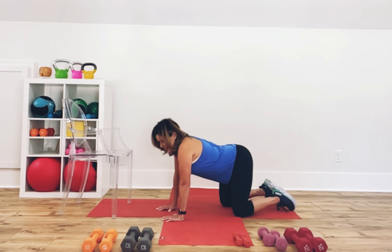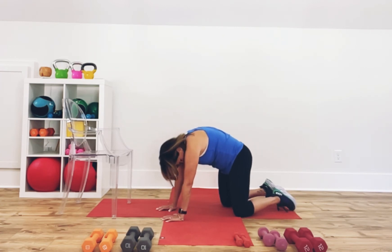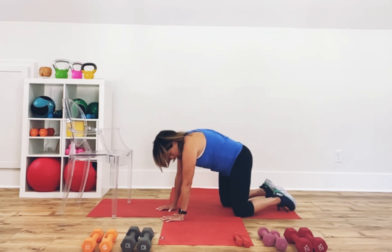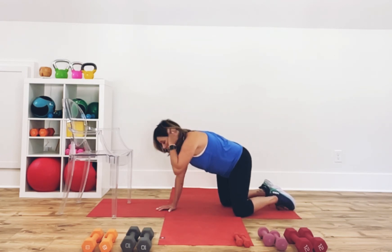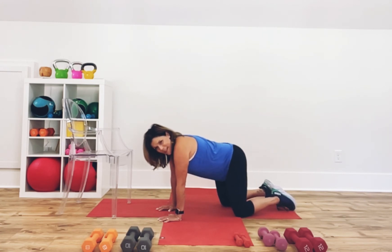Now cat-cow. Relax the belly, lift the head. Round out and tuck. One more time: relax the belly, lift the head, round out and tuck. Now draw circles. Two more. Now reverse directions, give me two more. If you're uncomfortable with these, keep doing cat-cow.